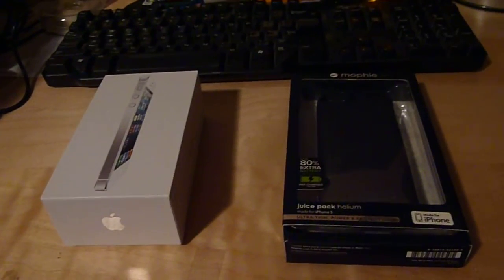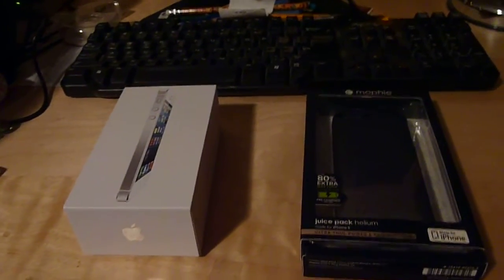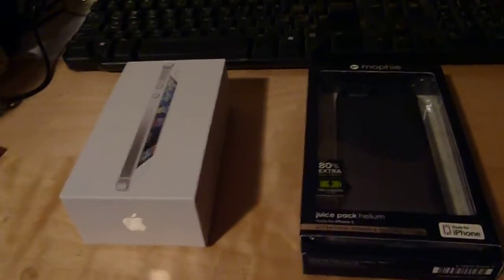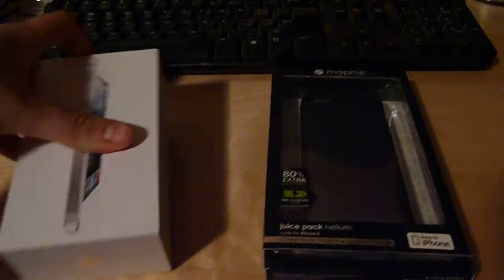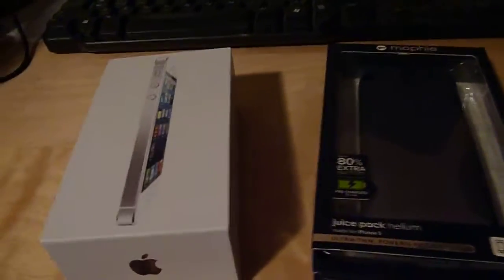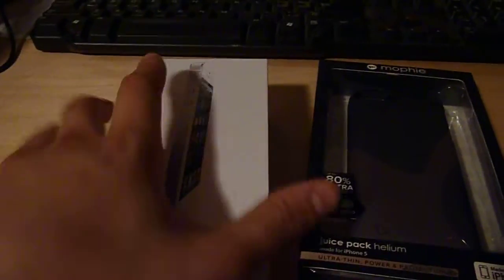Hey guys, it's ZachDL. I just thought I'd do something a little bit different than my usual videos. I think the last time I did a review for electronics was a while ago, so I thought I'd do this since this is my new update. We're going to be doing a review of the white iPhone 5 and the Mophie Juice Pack Helium. This is what I got as my new phone. So let's go ahead and get started.